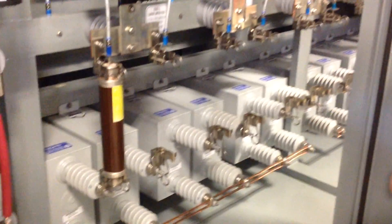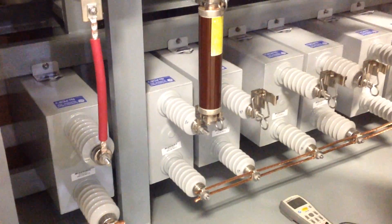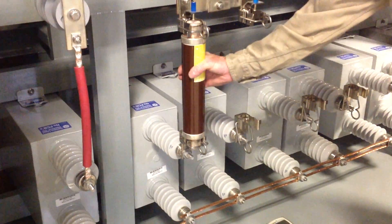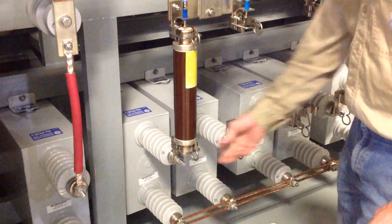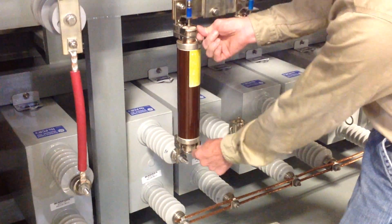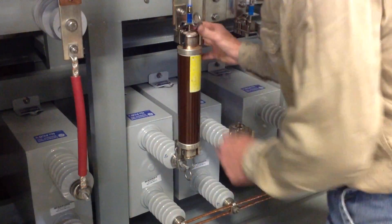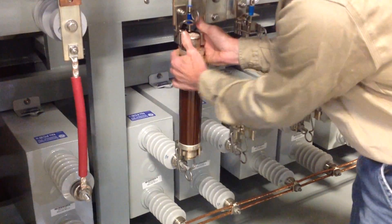So, if we wanted to assess this capacitor, the first thing we want to do is make sure it's de-energized, and then remove the fuse. There are clips on either side of the fuse — you can release those clips and carefully remove the fuse.